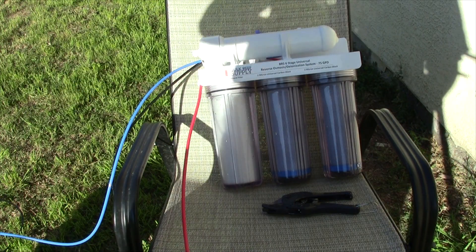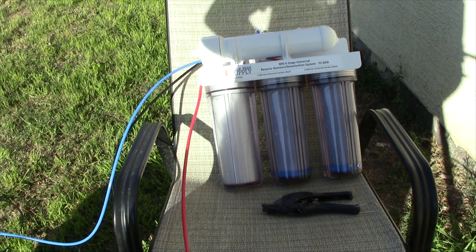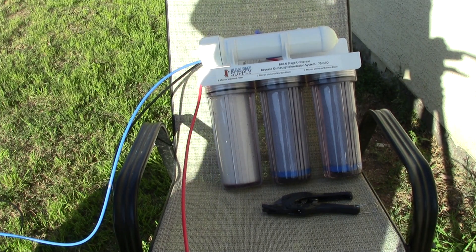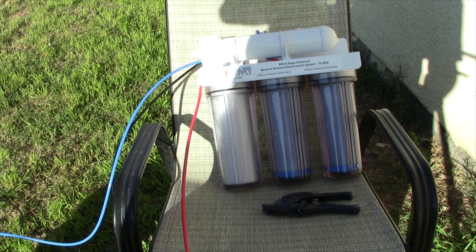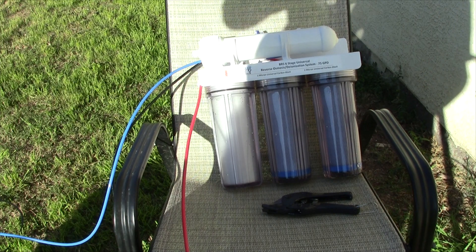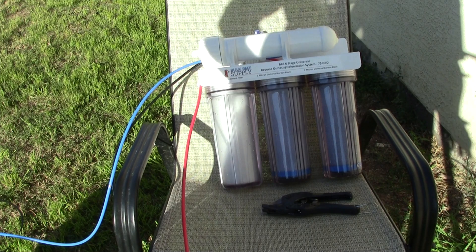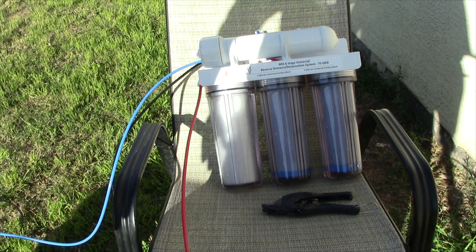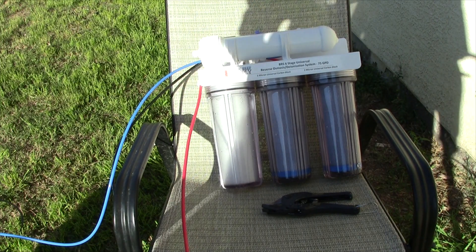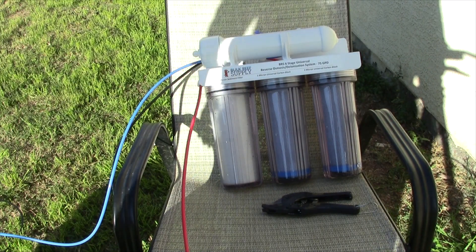Now that everything's reassembled, you can turn your water back on. You do not want to connect your deionization resin yet - if you have that, you want to leave that unhooked for this next process. You need to flush at least 10 gallons of water through your RO filter before you can hook it up to the DI. If you have that flush valve like I do, you can open that up. Just flush about 10 gallons through that and don't drink it - they say not to, so don't. Let your waste water go down the drain, and then once you've flushed that 10 gallons, you can start using the RO water or hook it up to your DI if you have it.